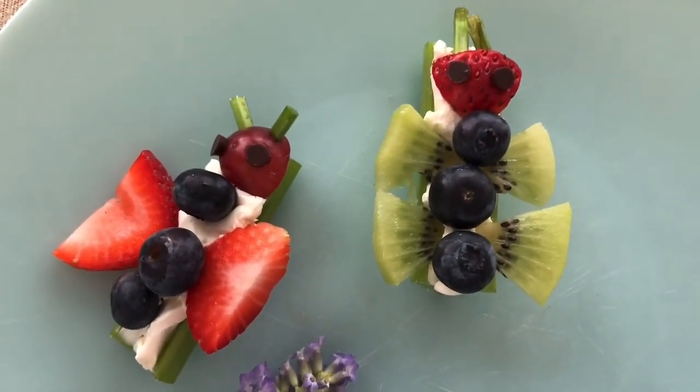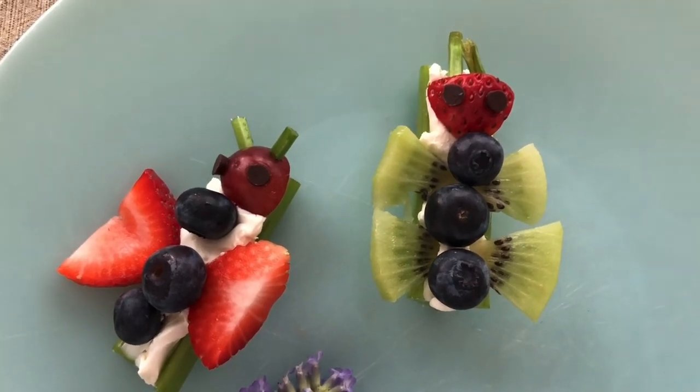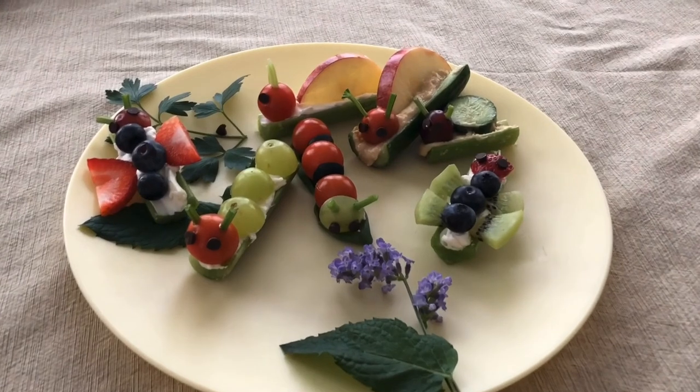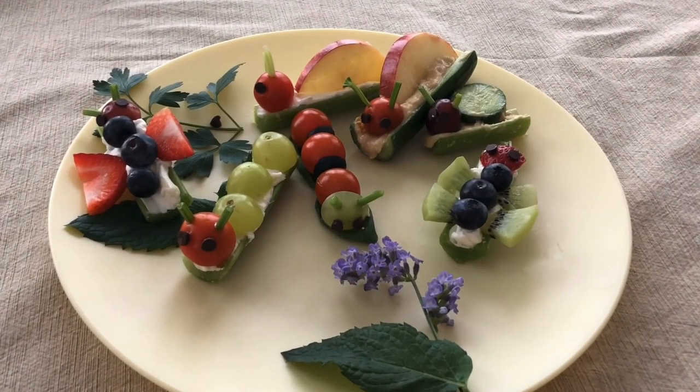This was my favorite bug snack of all. So now it's your turn to create some yummy bug snacks and fill your tummy, just like the bush babies that live in Africa.